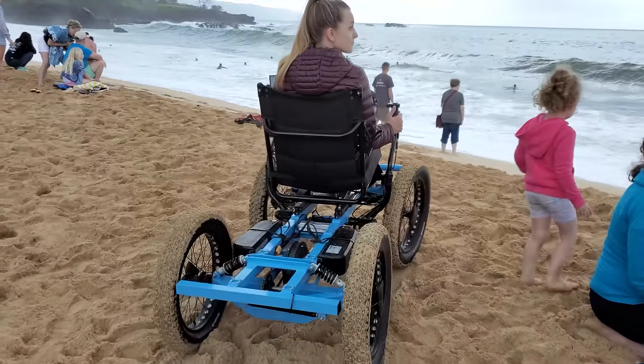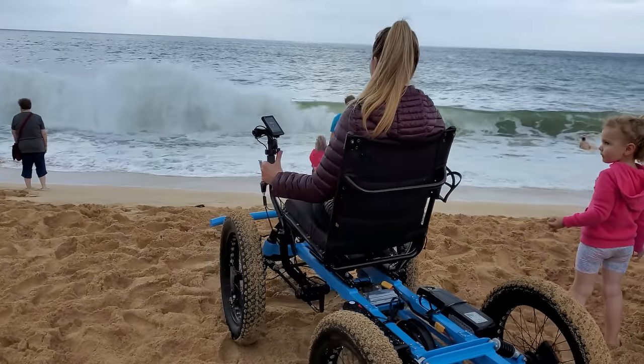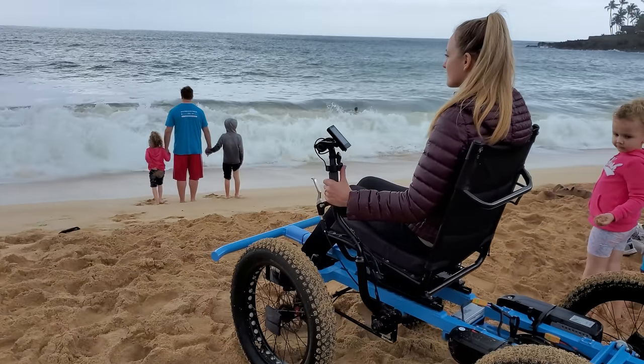If you want to help out with this project, you can go to our website where there's a donation page and you can donate any amount to help us get these to more people that can use them. Come hang out with us on Instagram at notawheelchair — we'll be sharing our own adventures as well as the adventures of other people who have these contraptions. The most important thing is to be safe, use the buddy system, wear a helmet, but have fun. Thanks a ton for watching — we'll see you around.